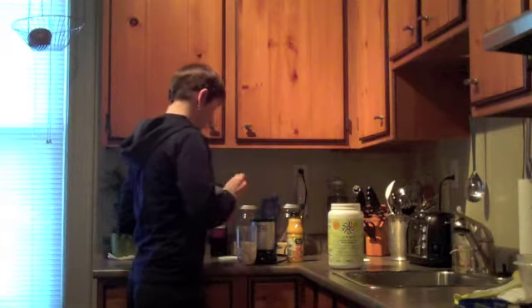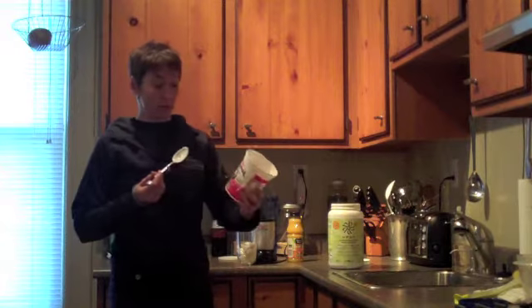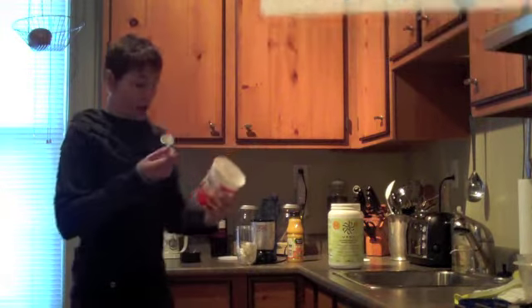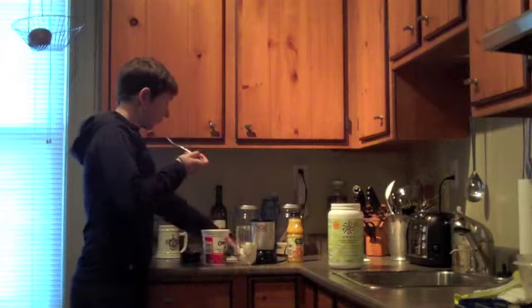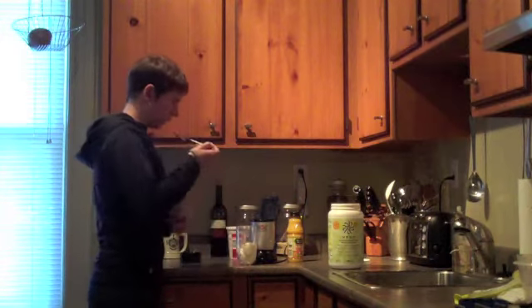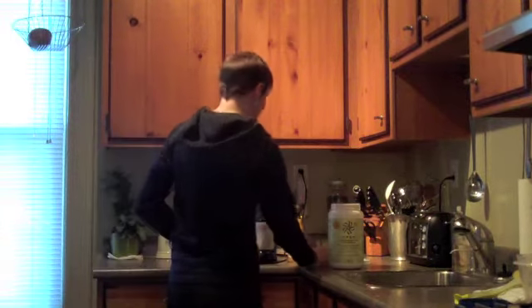I basically have it every day. What I'm putting in is just plain yogurt. I like this Balkan style. I do like the Greek style yogurt, but if I'm making a shake, it's too thick and then the shake's really, really thick. I like the spoon.